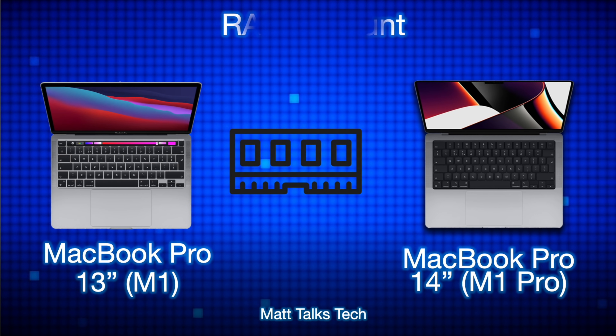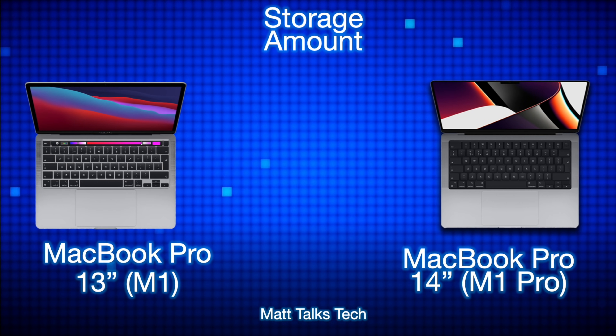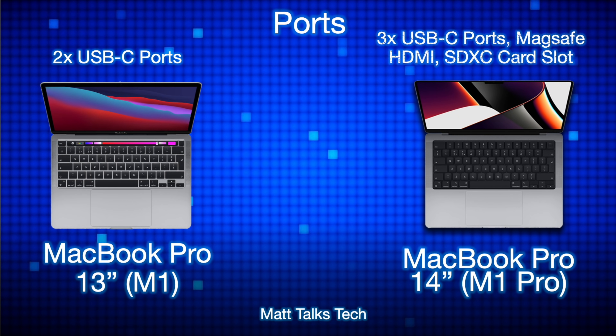For RAM, the MacBook Pro 13-inch M1 gives you a choice of 8 GB or 16 GB, while the MacBook Pro 14-inch with the M1 Pro offers 16 GB or 32 GB. For storage, both use SSDs: the 13-inch ranges from 256 GB to 2 TB, while the 14-inch ranges from 512 GB all the way up to 8 TB.